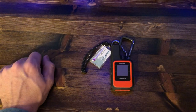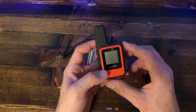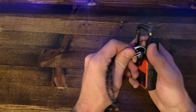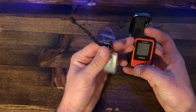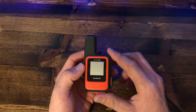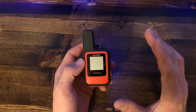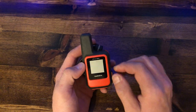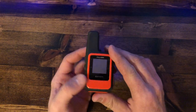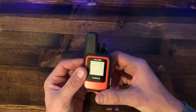Alright guys, I'm going to be reviewing this piece of gear — the Garmin inReach Mini. I keep a thermometer on this as well, but that's not for today. The Garmin inReach Mini has been awesome. I cannot ask for a better piece of gear if you're looking for a two-way communicator or a GPS, and that's exactly what this is — it's a two-way satellite communicator.